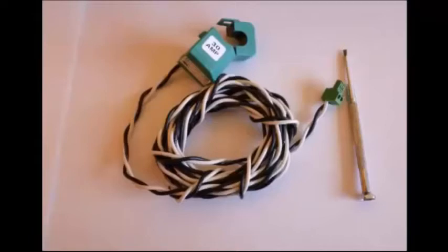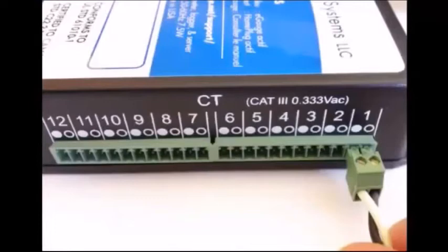Each CT will arrive with an attached CT plug and eight feet of wire. If the entire eight feet of wire is not needed, it can be shortened and the CT plug reattached to the shortened wire length. CTs can be ordered in a variety of different sizes and amperage ratings. In most residential systems, a 0.4-inch 50-amp CT is used to monitor individual circuits, and either a 0.75-inch 100-amp CT or a 1.25-inch 200-amp CT is used to monitor each of the main feeds from the utility. The e-gauge main unit has 12 CT input slots, and here the CT plug is being plugged into CT slot one.